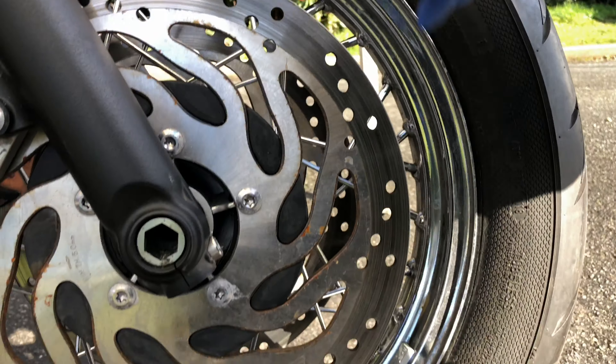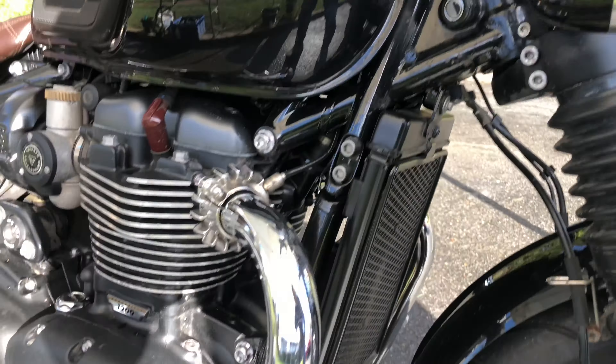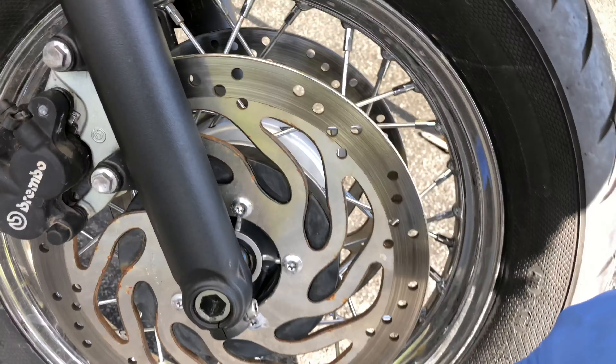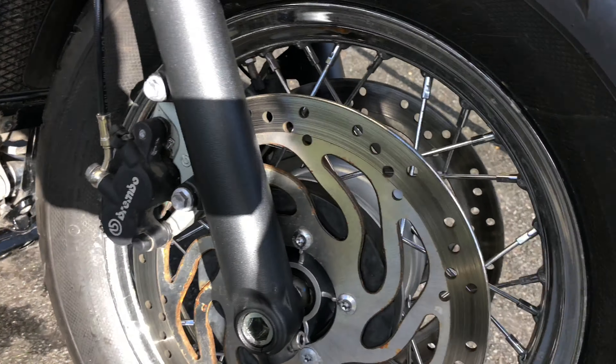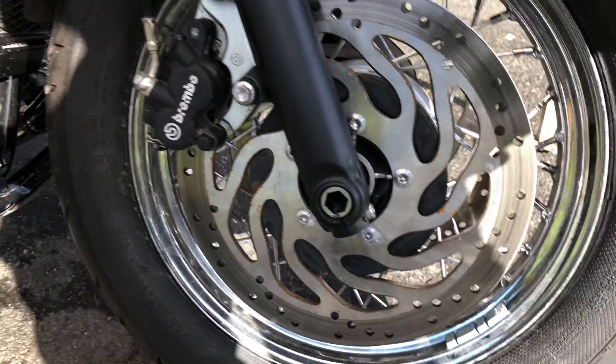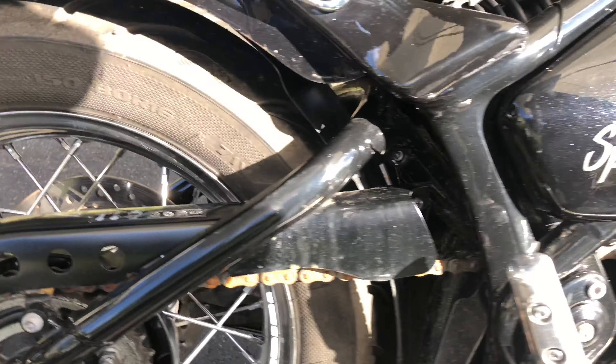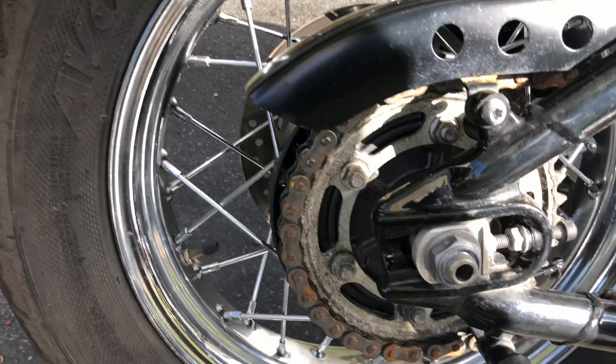The ceramic coating the dealer put on it — they're great for cars and for paintwork, but for motorbikes with all these metal spokes, ceramic coating is not going to do a thing. You want ACF 50 on all this. You just want it covered in ACF 50, so it doesn't end up like this.